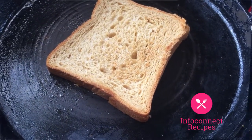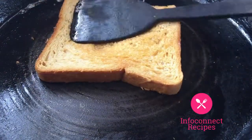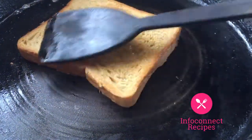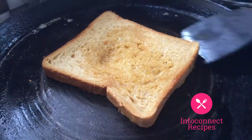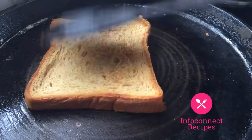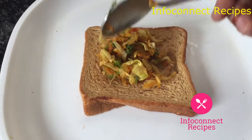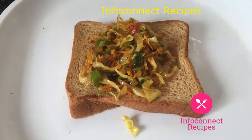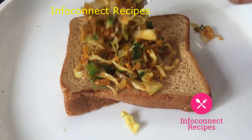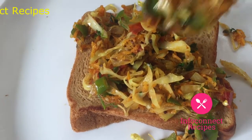You can fry it until it reaches a nice brown color. It is very good for you. It is a very rich source of vitamin A. Onions are also very good for the health of our body.